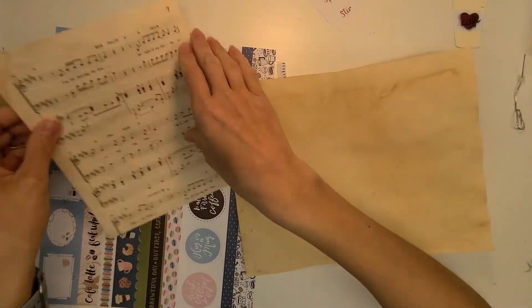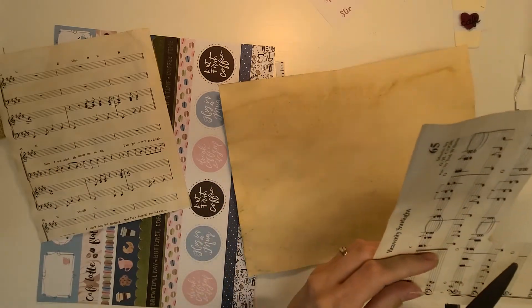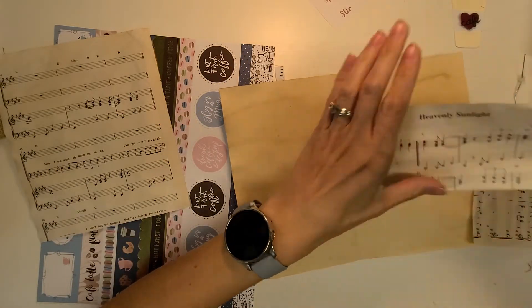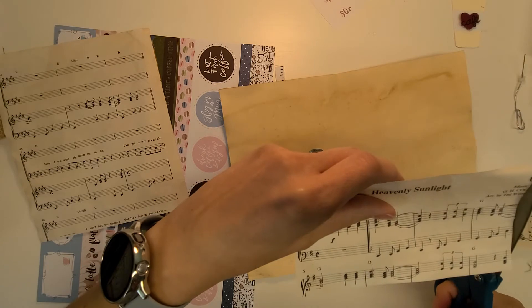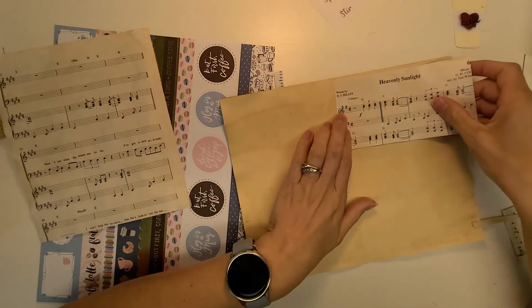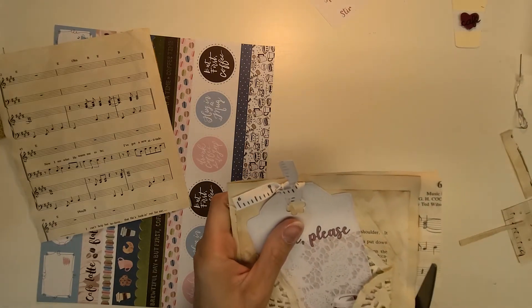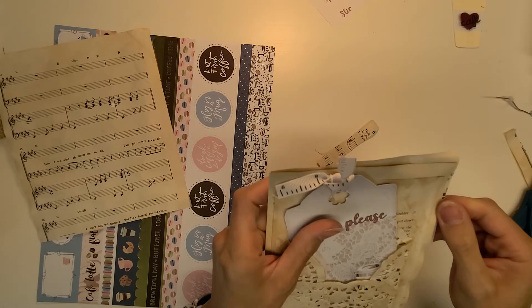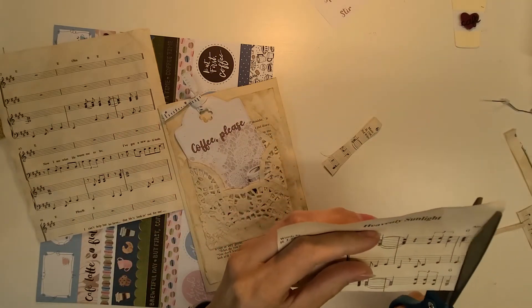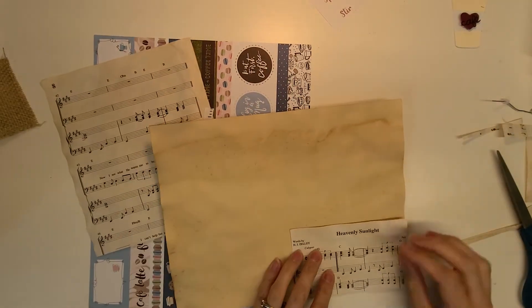Let's go to the inside here. Let's do this Heavenly Sunlight — that's speaking to me. It's like coffee all day, Heavenly Sunlight all day long. I much prefer the music note. I'm going to do it the cheater way so I don't cut it too small, but I don't want to leave it too big either. So on this one we're going to have Heavenly Sunlight.